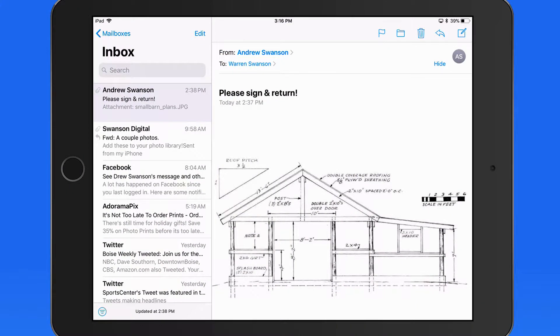Markup will let you add, save, and apply signatures to documents. In this example, we're going to start in Mail, and we have a new message here requesting a signature on this building plan. Normally I might need to print this out, sign it, then scan it back in and reply to the email with the new signed attachment.